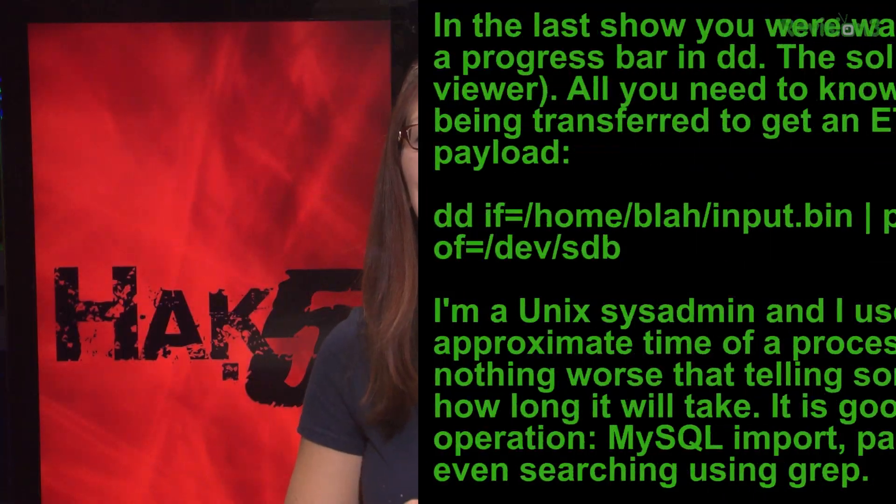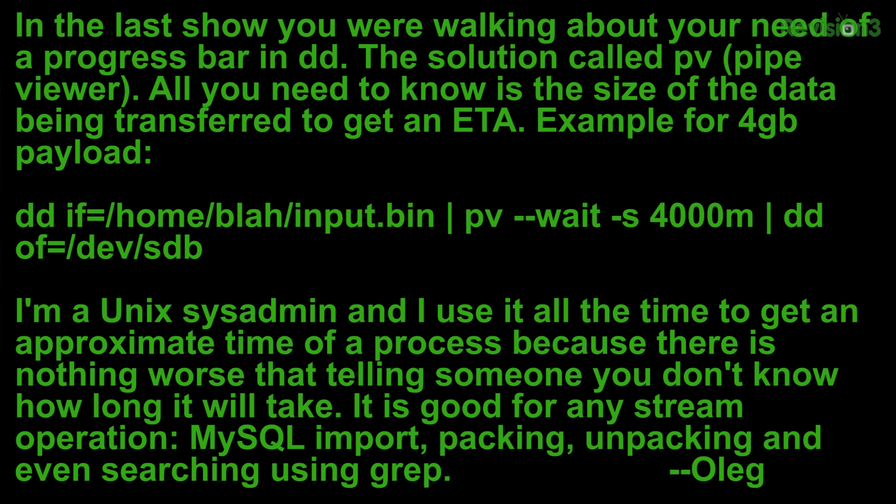Oleg writes: in the last show you were talking about your need for a progress bar in DD. The solution is called PV — pipe viewer. All you need to do is know the size of the data being transferred to get an ETA. Here's an example of a 4 gig payload: DD if equals /home/blah/input.bin, then pipe PV with tack S 4000M — M for megabytes, so 4000M would be 4 gigs — then pipe DD of equals /dev/sdb.